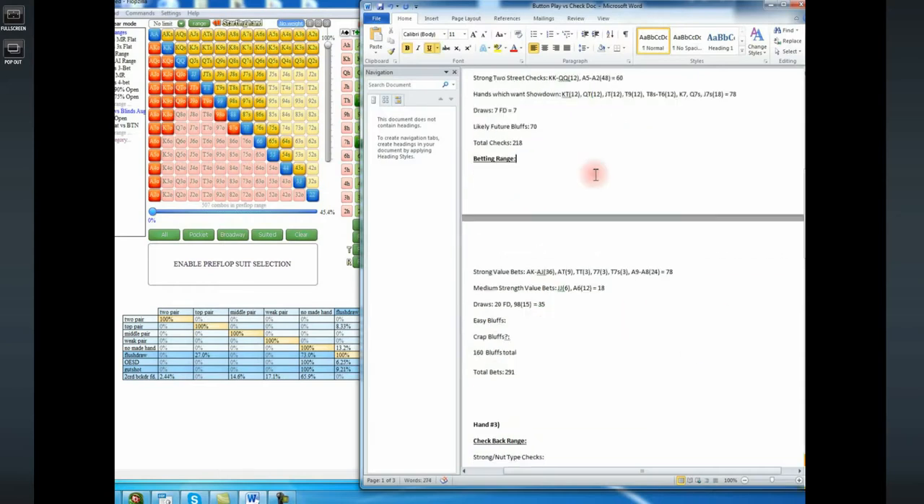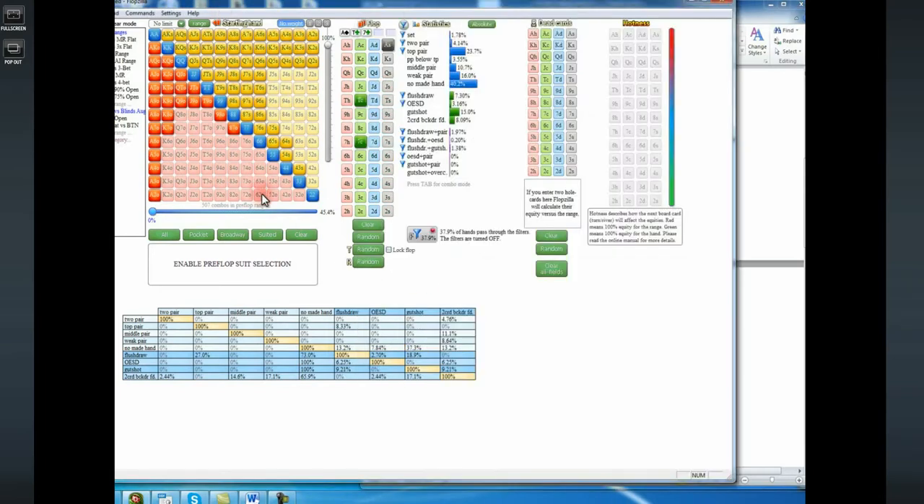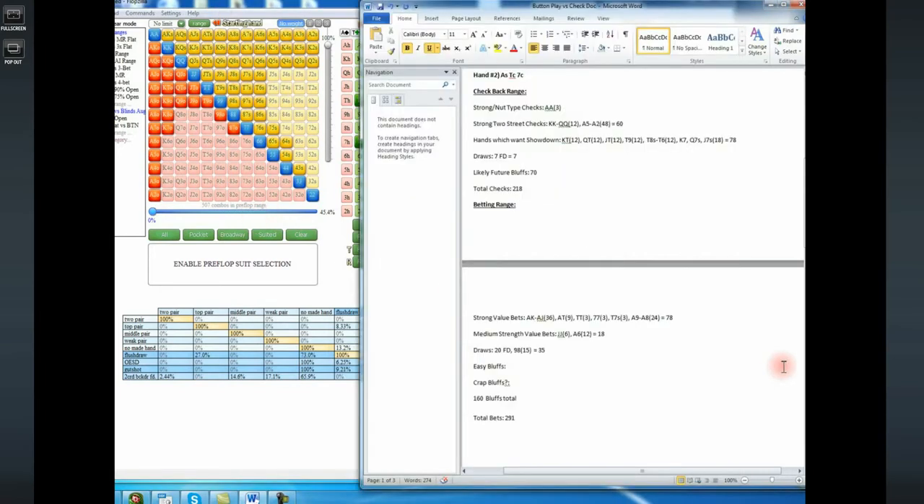I just counted the total combos — we have 218 checks and 291 bets, giving us 509 combos total. The actual number of combos we have is 507. So again, we got insanely close at the first run through, which is nice. It makes me think we're probably doing pretty well.